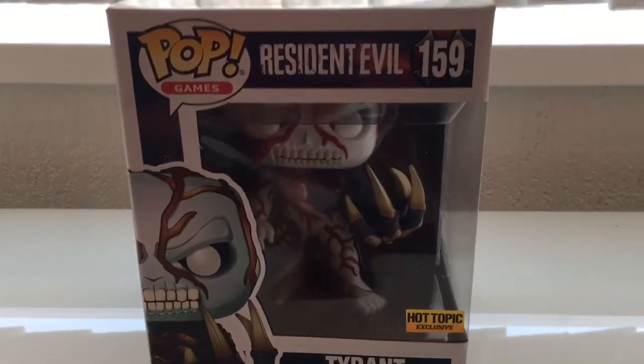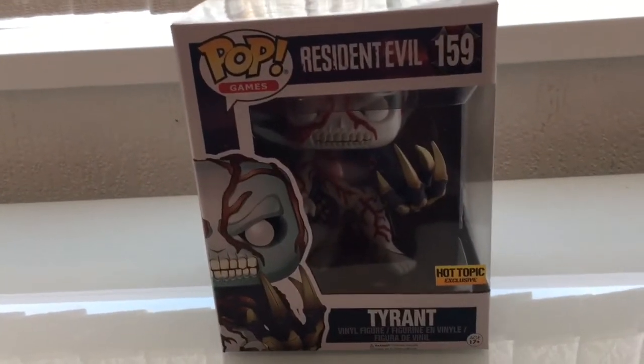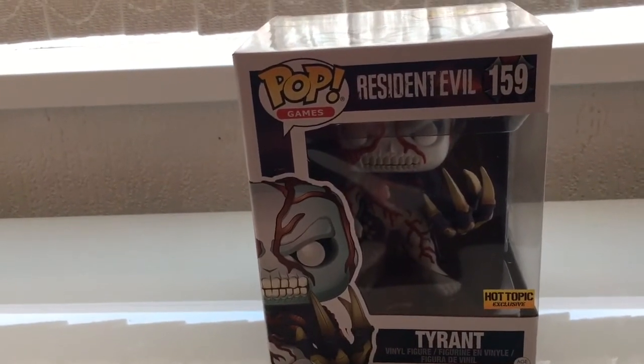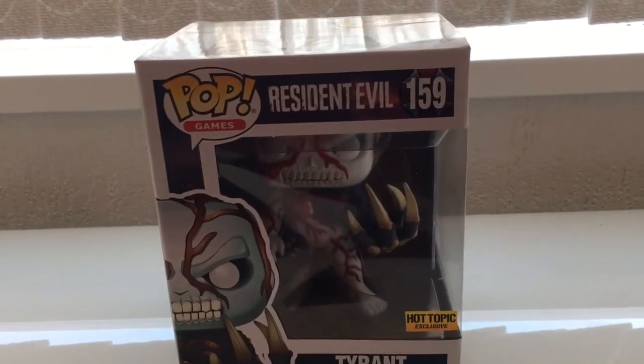The other large one is the Hunter. Then they've got four standard ones: Nemesis, Leon, Jill, and Licker. Those are actually getting quite easy to get in the UK — quite a lot of shops are stocking them.